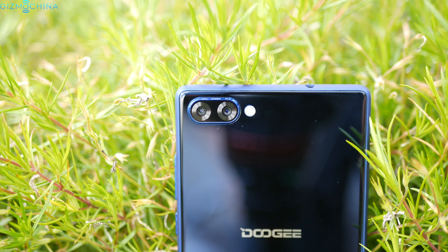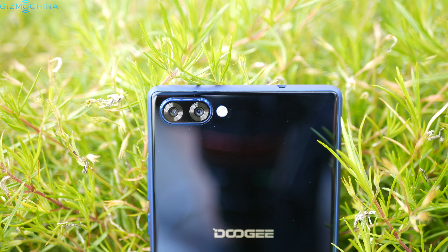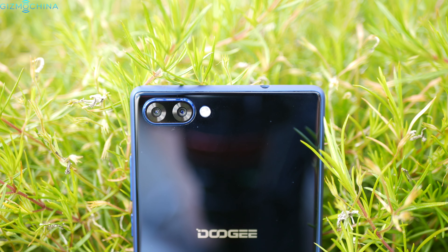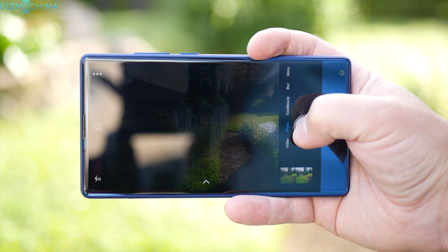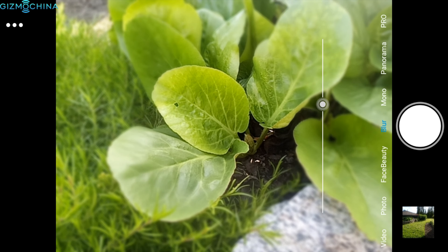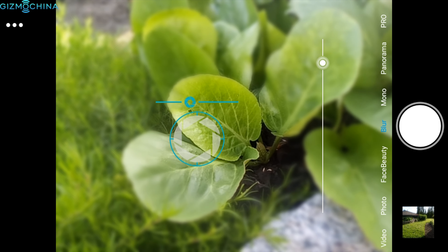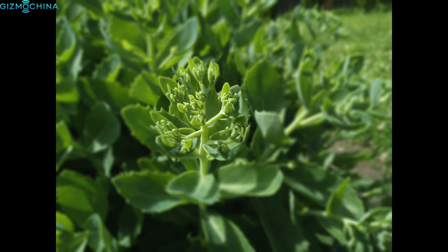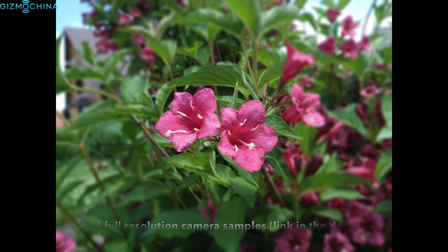When it comes to optics, the Doogie Mix has quite an interesting dual-camera setup consisting of one 16MP shooter and another 8MP sensor. The camera app takes pictures extremely fast. There are shooting modes to make the best out of that dual-camera setup, like a blur mode that takes pictures with a bokeh effect. The pictures taken in this mode look quite okay, but they are far from flagship-grade quality.